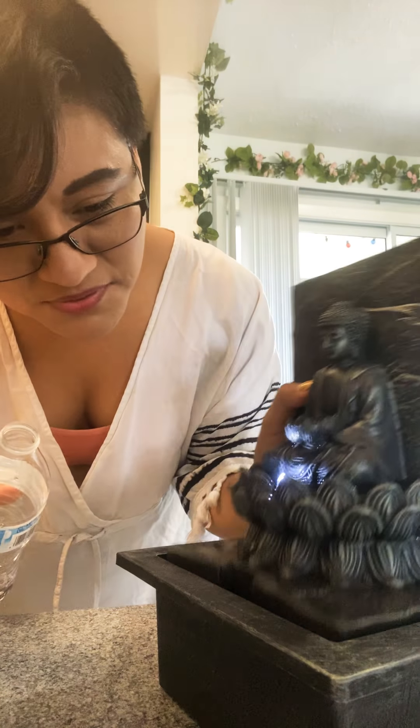Okay, it's pretty good, it's working! Let me turn the camera around really quick — this is the water fountain. It's small and petite, it's the Buddha one. I got it at Michael's.